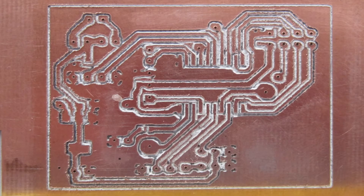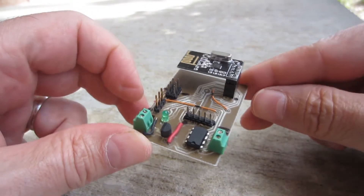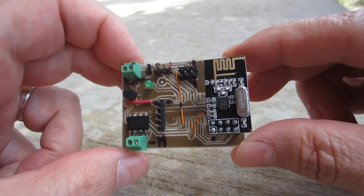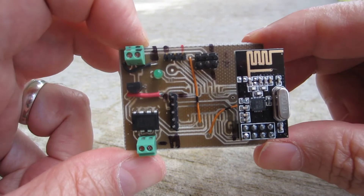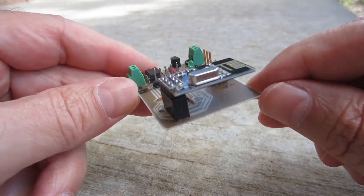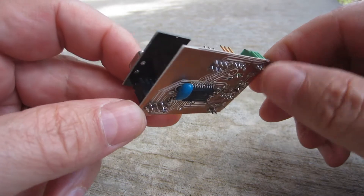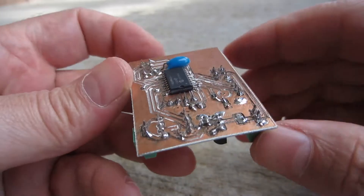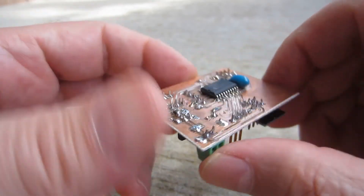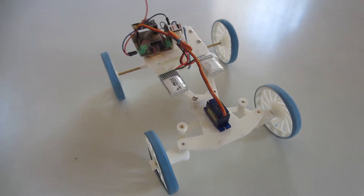I designed the PCB in KiCad and milled it on my homemade CNC. It's a bit rough but it's good enough. Here's the populated board — you can see the radio transceiver plugged into a socket. It's a single-sided board with both surface mount and through-hole components. The microcontroller is surface mount — it's a PIC 16F1829. The big capacitor was an afterthought to stabilize the transceiver. And here it is all put together.